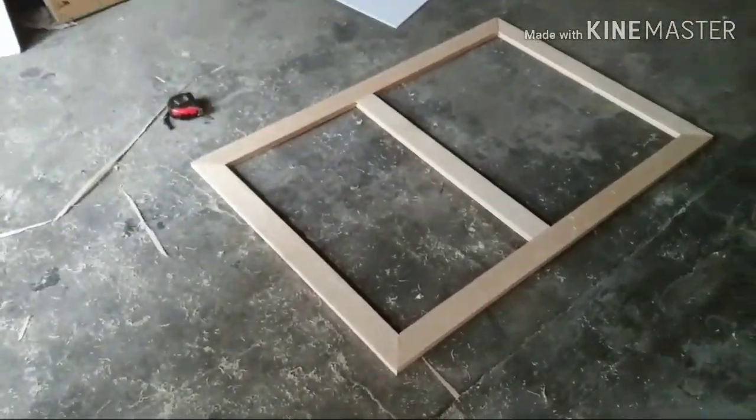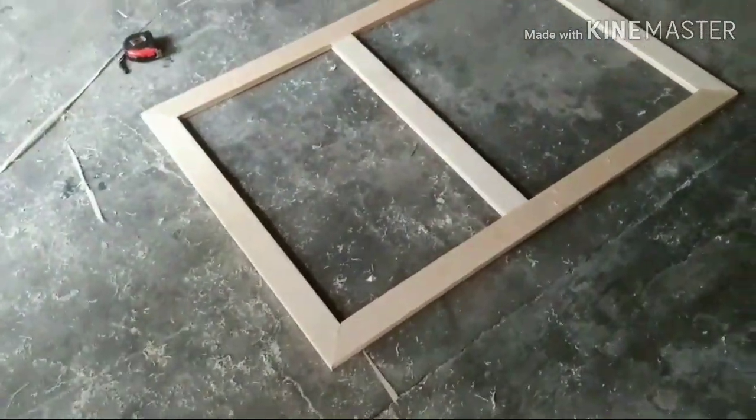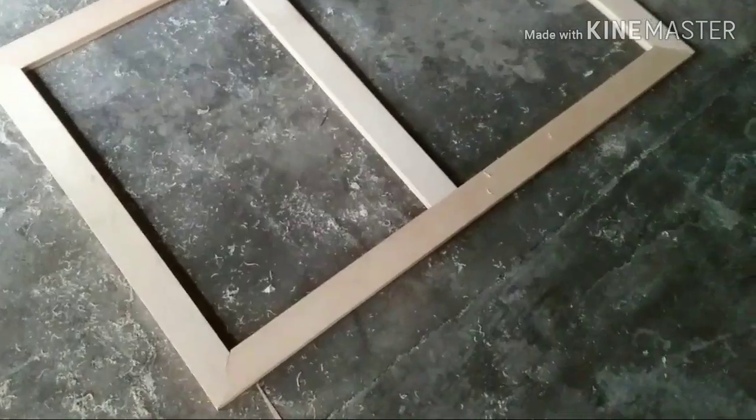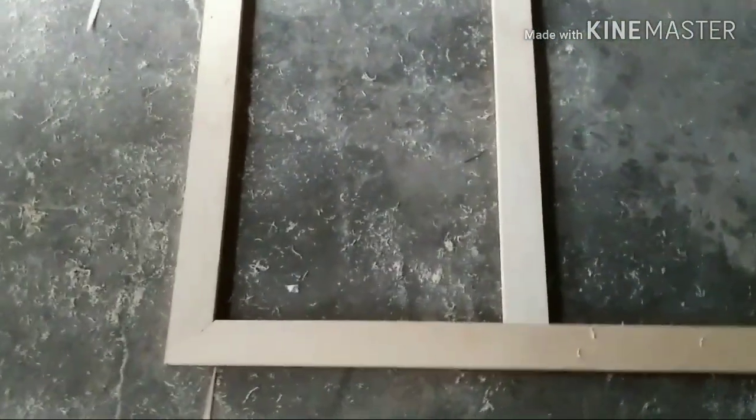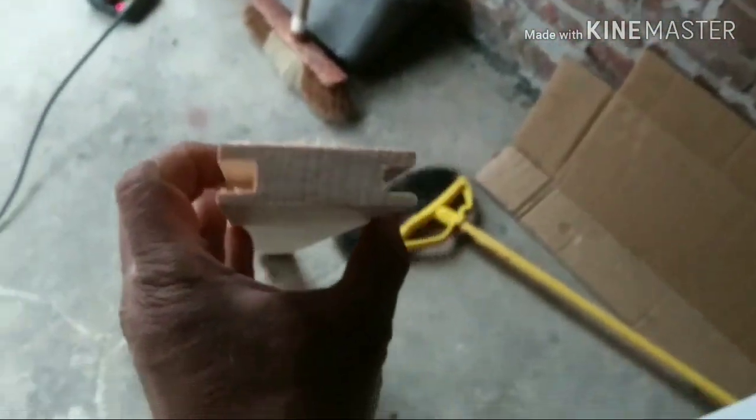This is what we have so far. The middle piece has to go down a little more to the bottom there to balance up — they are going to fit in between. This middle one has a groove on both sides, this side here and this side. Let me show you. That's what the middle one looks like.